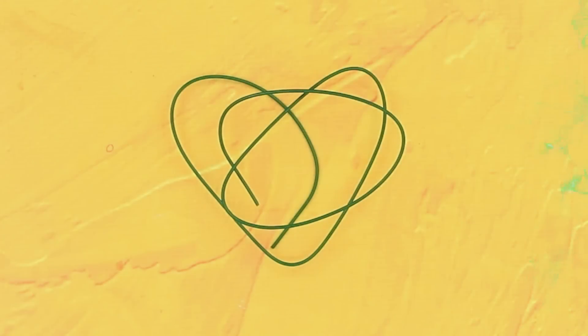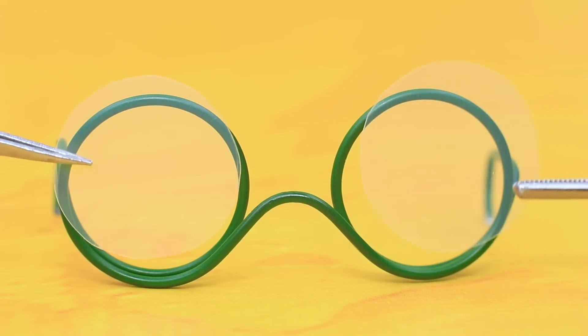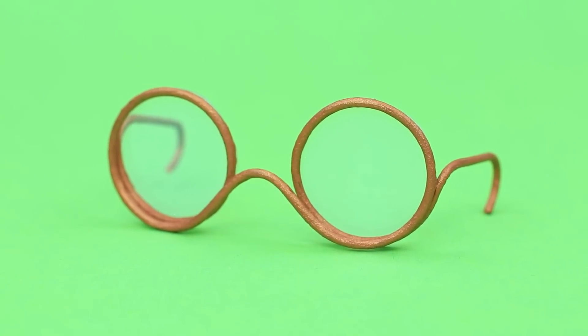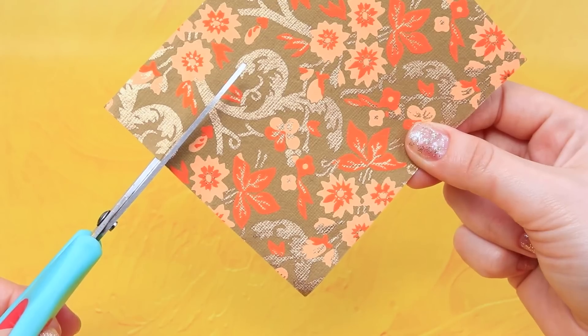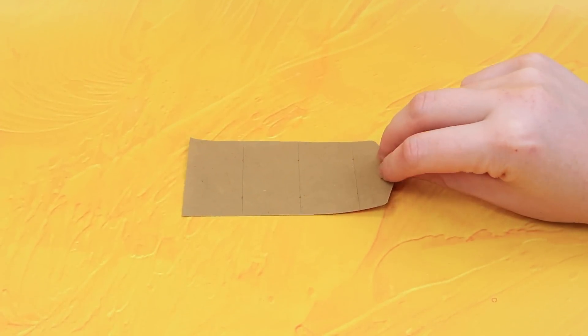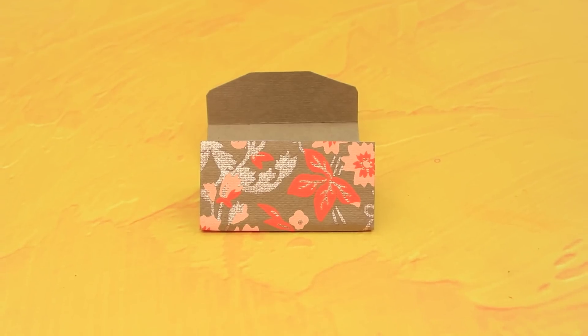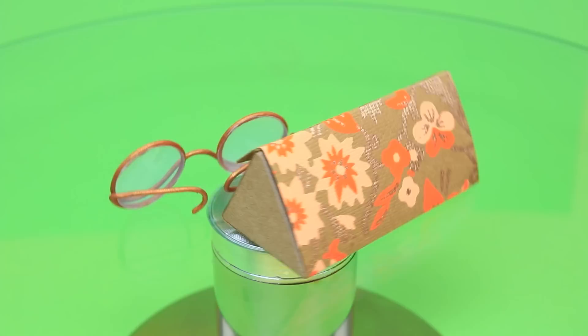Take a wire, make a frame, and glaze our lenses. Cut out a couple of ears — which one should we choose? Perfect! Cardboard makes a great case, and a nice button. Now you won't lose your glasses for sure.